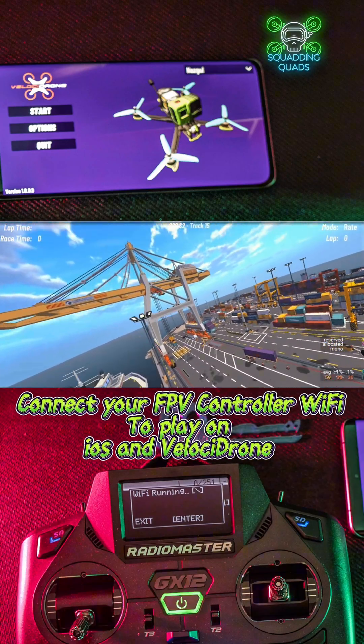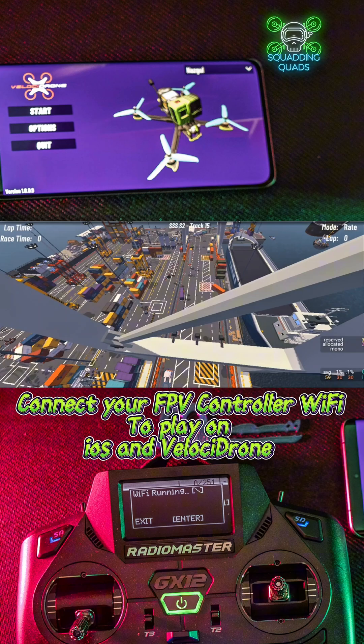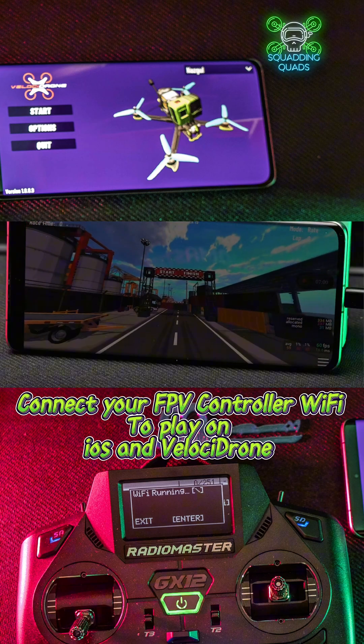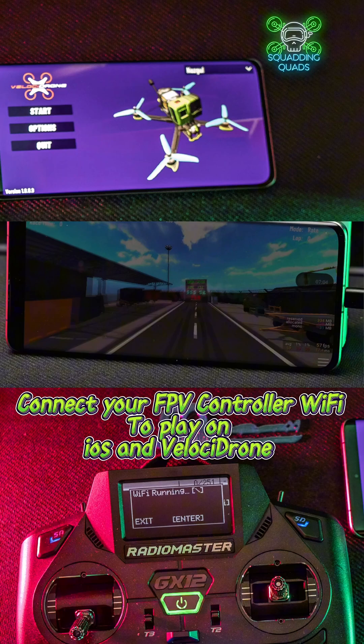Have you got an iOS device and you want to play a real FPV simulator on your phone using your controller? A lot of them support Bluetooth joystick, but iOS doesn't. Well, there is another way and I'm going to teach you that today.